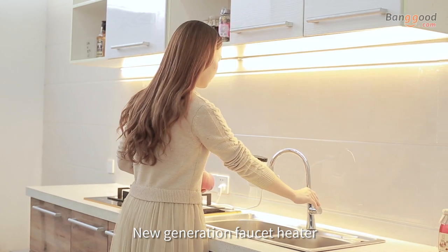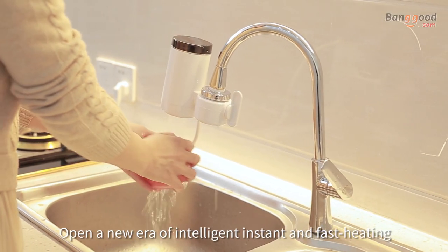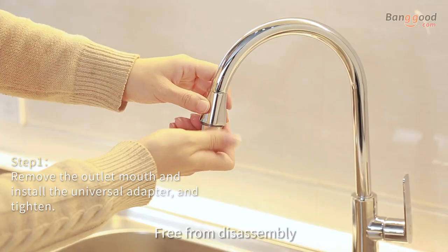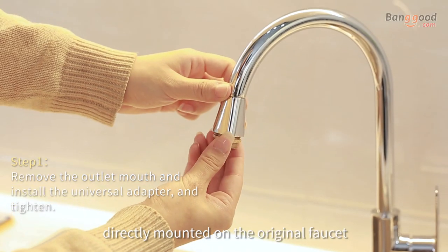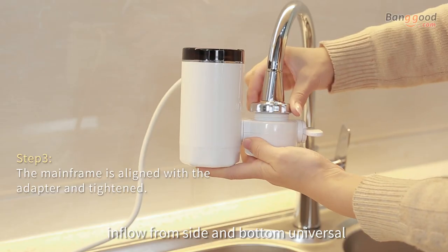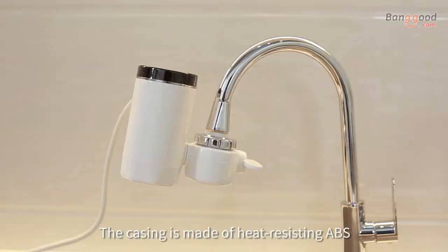New generation faucet heater — open a new era of intelligent instant fast heating. Free from disassembly, directly mounted on the original faucet. Suitable for the elderly and women to operate. In-flow from side and bottom, universal.